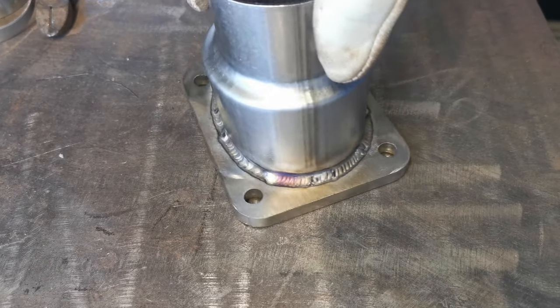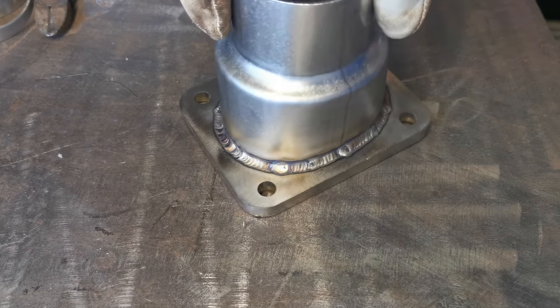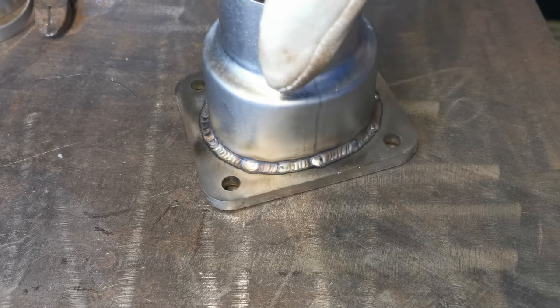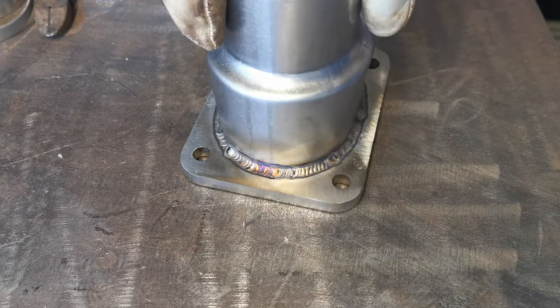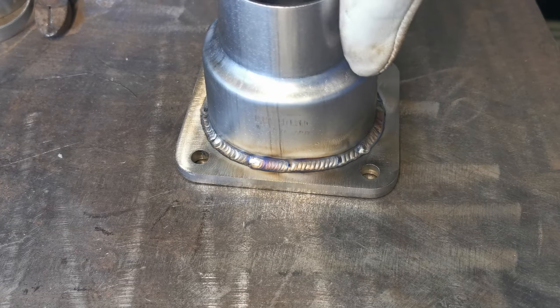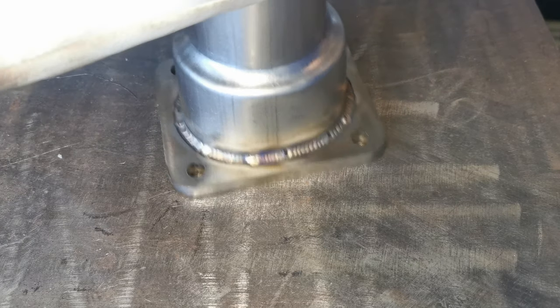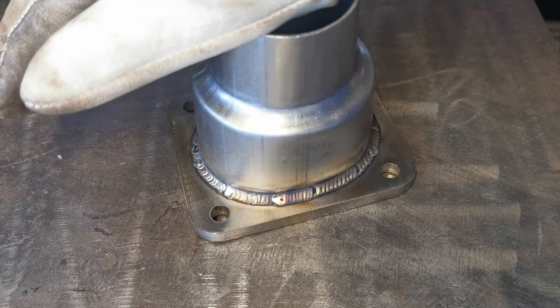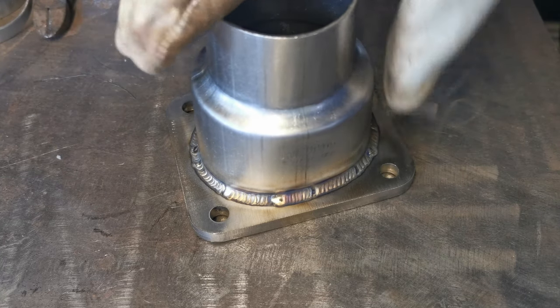It's come out pretty nicely. Pretty happy with my welding at the minute. Anything I'd like to improve is my stop-starts — you can see where I stop and start. The ultimate goal is to make it all look like one big long weld. It's warped the flange ever so slightly. You can clamp it to something to stop that happening, but I'll just stick it on a belt sander and flatten it out.